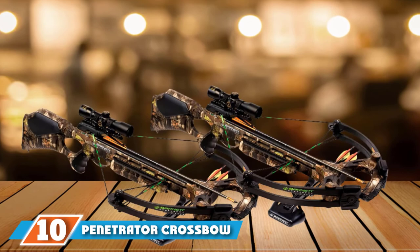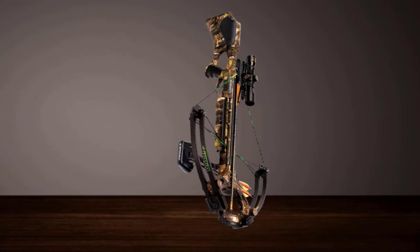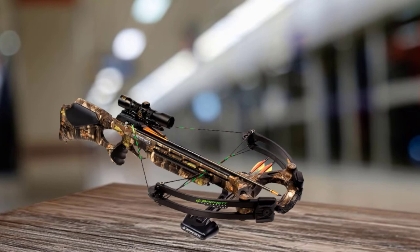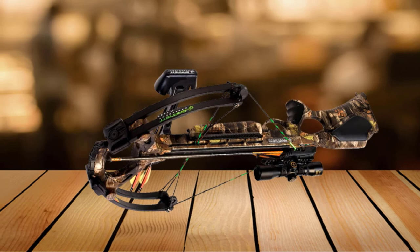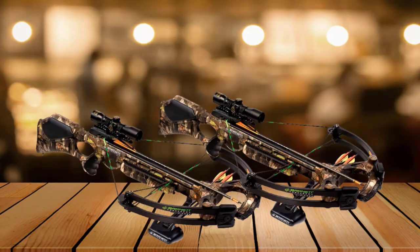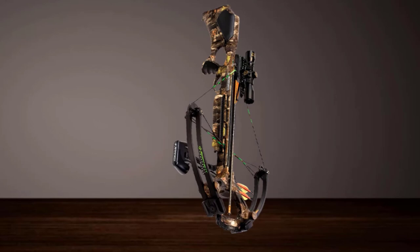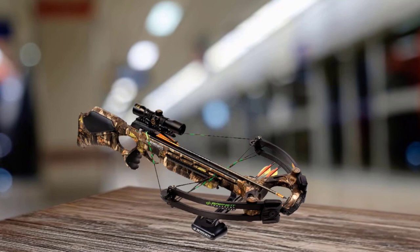Finally, the number ten position is the Barnett Penetrator Crossbow Package. This highly accurate and powerful bow has a 175-pound draw weight delivering 350 feet per second and 116 foot-pounds of energy, capable of taking out game of all sizes. The innovative design includes a shoot-through foot stirrup and a 5-to-1 safety factor. Despite its power, the bow is quiet, featuring anti-dry fire technology and whiplash cams. The 3.5-pound trigger has a metal injection molding design. It measures 37 inches long, 24 inches wide, and weighs 8.6 pounds. It carries a 5-year limited manufacturer's warranty and comes with a Forks 32 scope, three arrows, and a quiver.